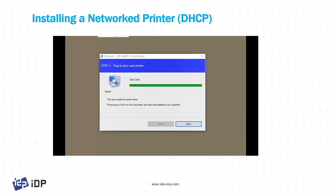If you still don't find it, please talk to your administrator. The IDP drivers do require administrative privileges on your PC and on the network, so if you're not able to see the networked printer, please make sure that you've got the proper privileges to do so.